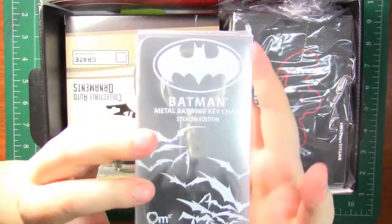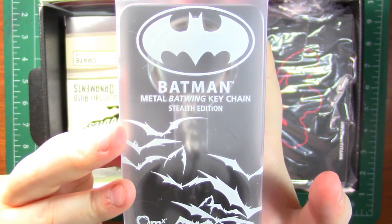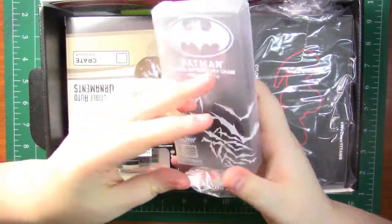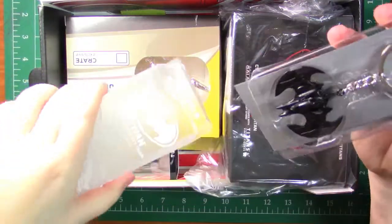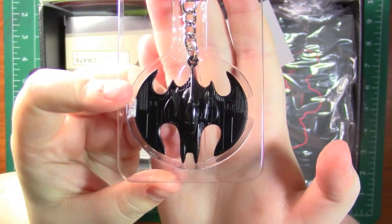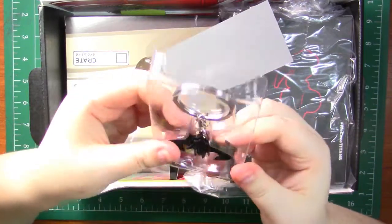Next up is a Batman metal Batwing keychain. This is the stealth edition. Can we just take a moment to applaud this packaging? It's so cool looking. It's just like a little Batwing keychain, but it's actually really, really cool. It's really good quality as well.